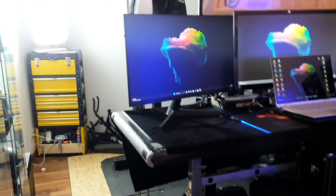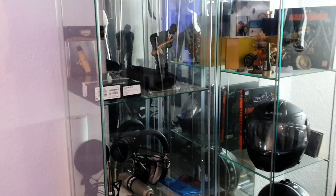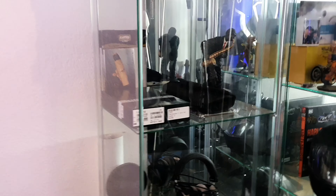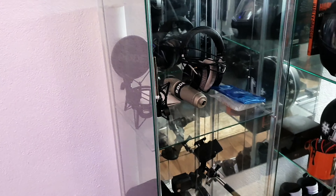Okay let's start here. We got some saxophone stuff like mouthpieces, necks, microphones, headphones and so on.